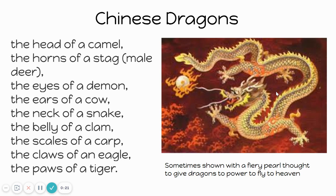A Chinese dragon is said to have the head of a camel, the horns of a stag which is a male deer, the eyes of a demon, the ears of a cow, the neck of a snake, the belly of a clam, the scales of a carp, the claws of an eagle, and the paws of a tiger. So a Chinese dragon is a combination of all these different animals to be a symbol for power and strength and good luck.